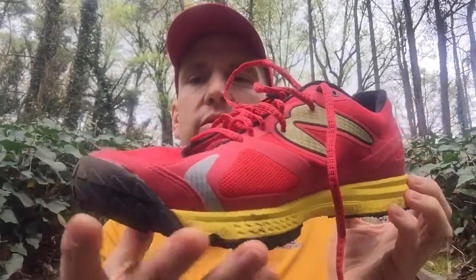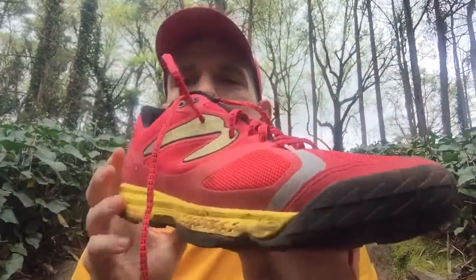It's designed primarily for summertime running. It's a lot lighter than their other shoe that they make for trail running.